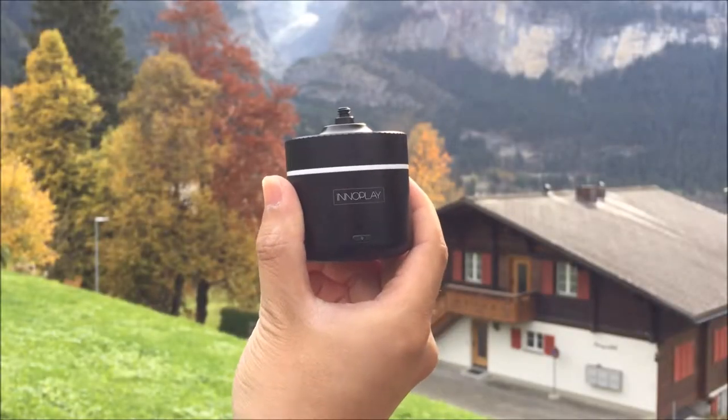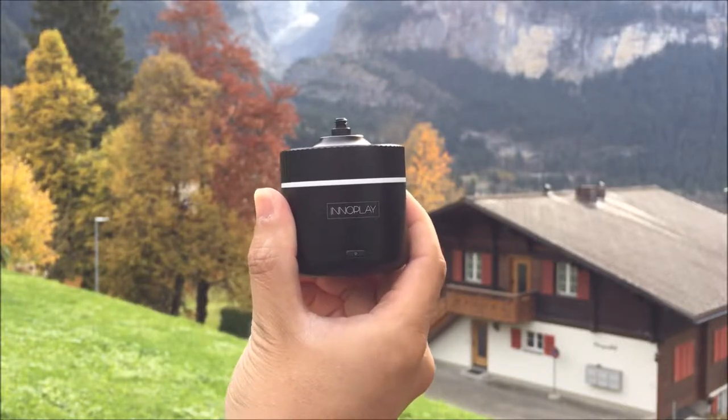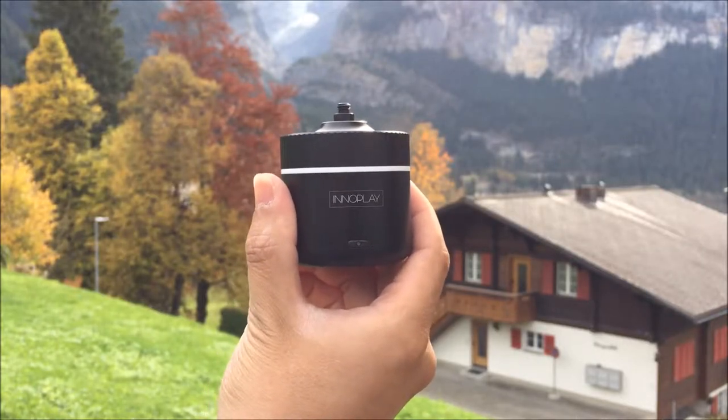Hi everyone. I want to introduce our Pixi Panro 360. This device automatically takes a panorama and has a time-lapsing feature.